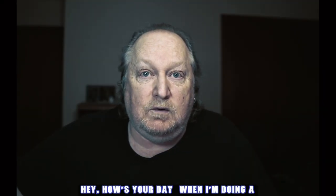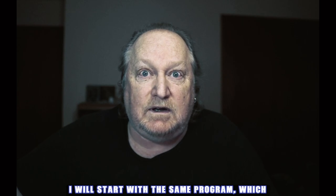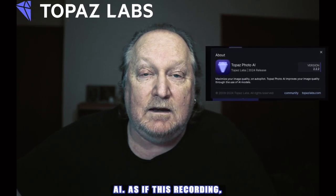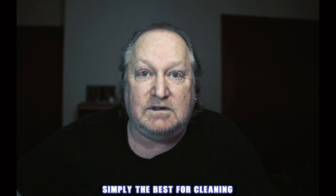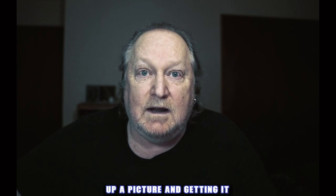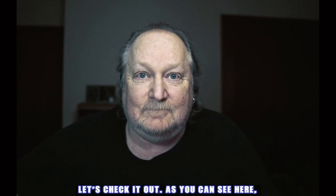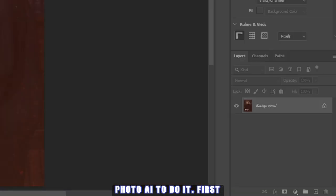Hey, how's your day? When I'm doing a photo restoration, I always start with the same program, which is Topaz Labs Photo AI. As of this recording, the version is 2.2.2. This program is simply the best for cleaning up a picture and getting it ready for more edits. I'll go through all the settings — let's check it out. As you can see, here we've got this picture we're going to try to restore and we're going to go into Topaz Labs Photo AI to do it.